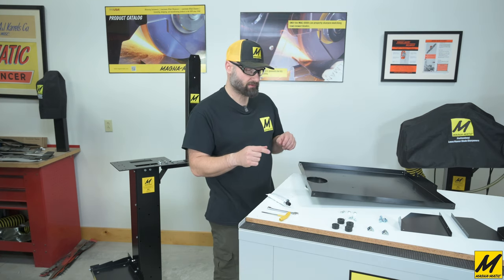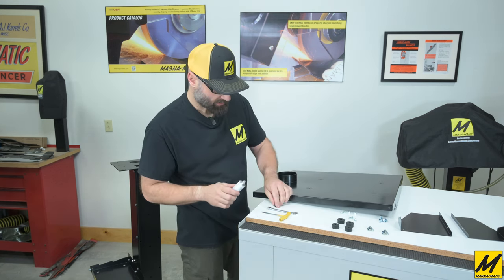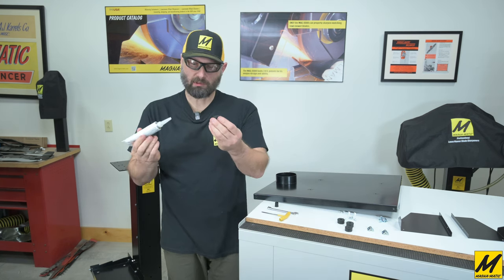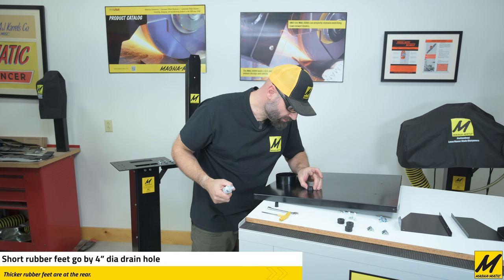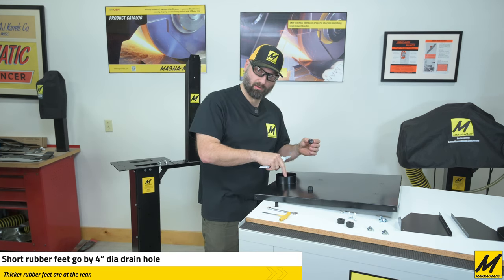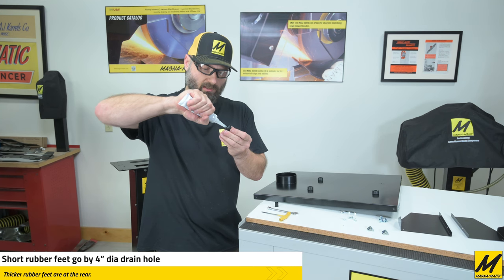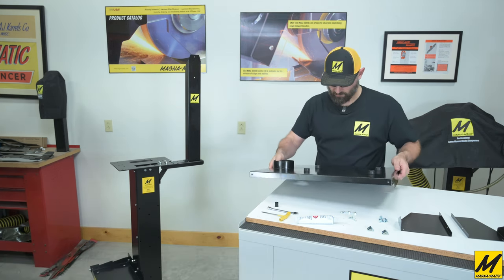The next step is physically connecting the water tray to the stand. We'll need a 1/8 Allen head wrench, a 3/8 wrench, and the caulk supplied in the water cooling kit. We'll start by putting those rubber feet on — because the caulk is a bit sticky, we'll use it to stick the rubber feet in place. Take the rubber foot, put a nice bead of caulk around it, then stick it in and immediately line up the hole as you're looking down.